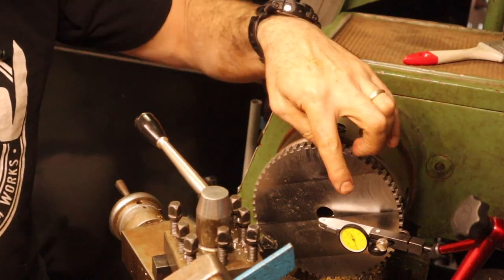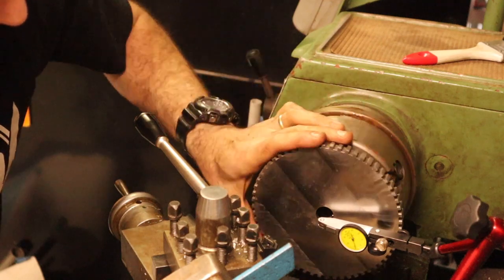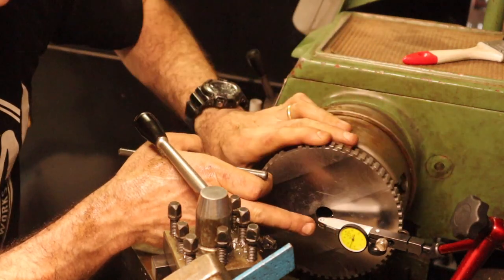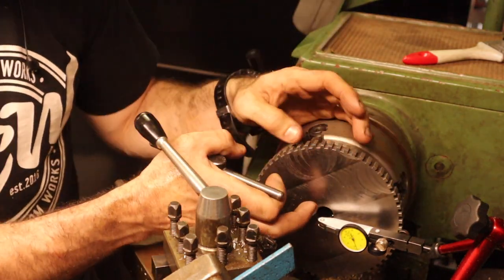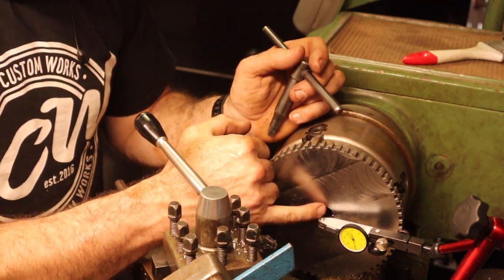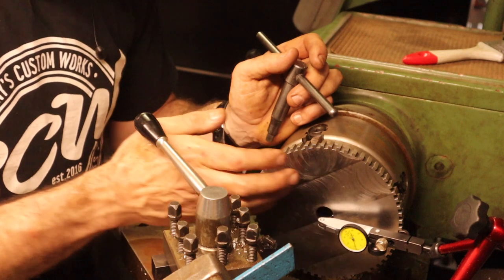I've got my dial indicator. I've got this pretty close but it's still not perfect. You can see the dial indicator is still moving and I want to get this so it's basically not moving at all - pretty close to not moving. That means it's perfectly centered, because as this turns around, since it's not centered, the dial indicator is measuring the edge and moving in and out.